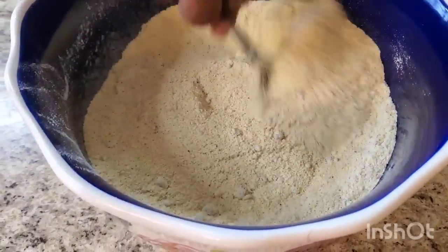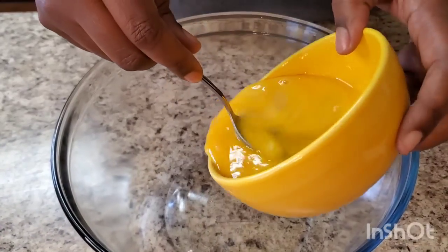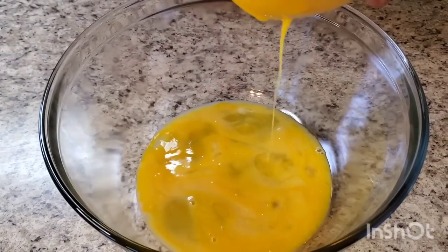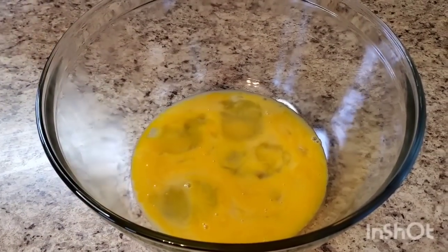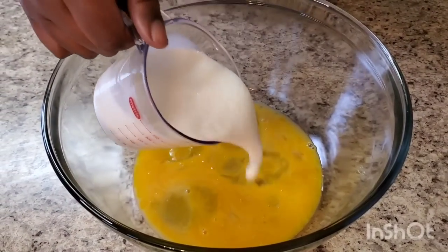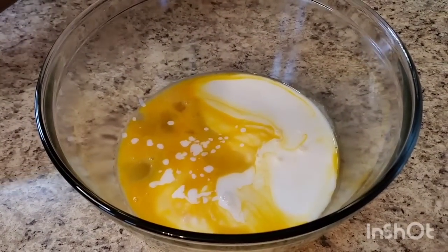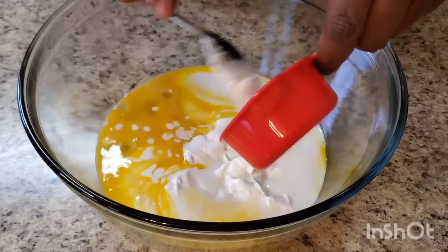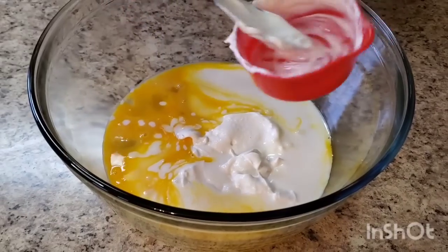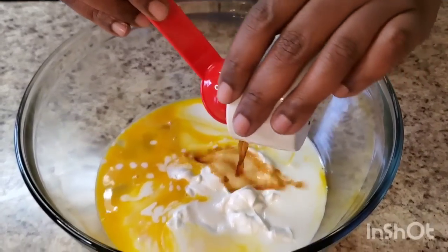Okay y'all, now we're gonna do our wet ingredients. We're gonna use four large eggs — put those in. Then we're gonna use one cup of buttermilk, and we're gonna use a half a cup of sour cream. And this is a tablespoon of pure vanilla extract — put that in.